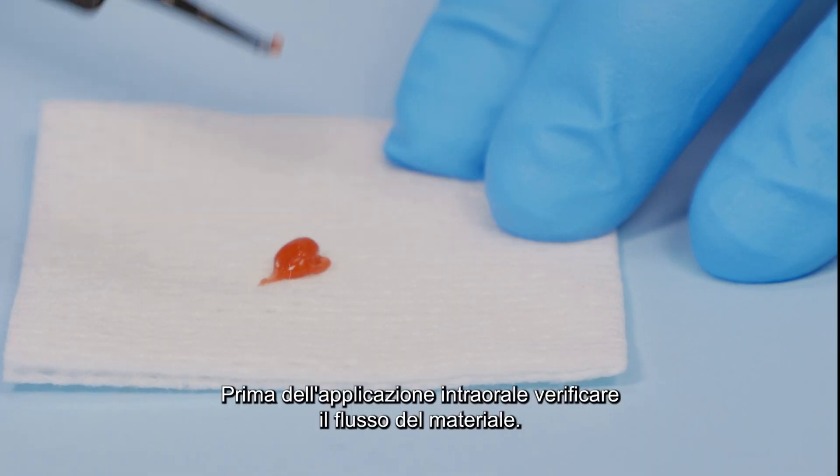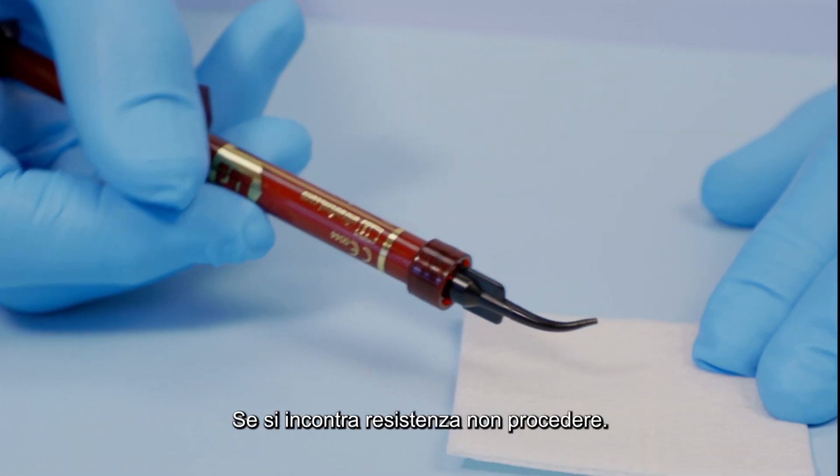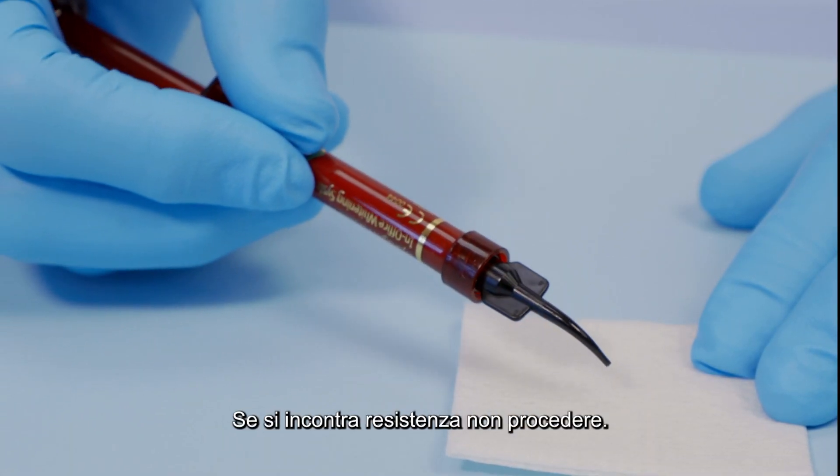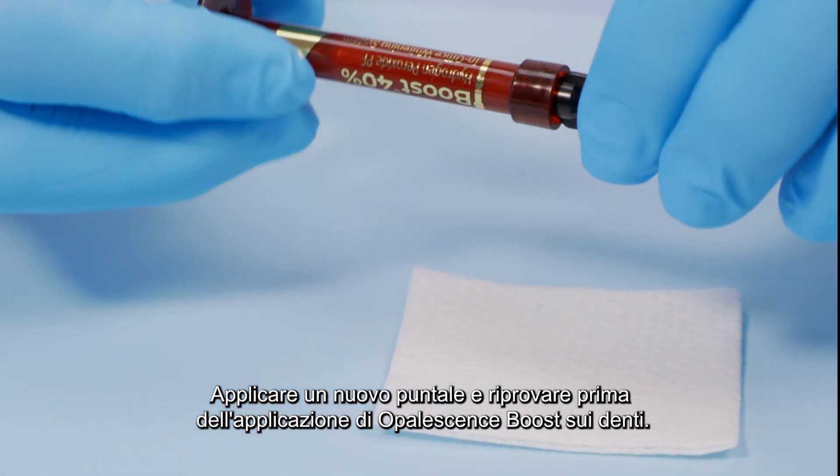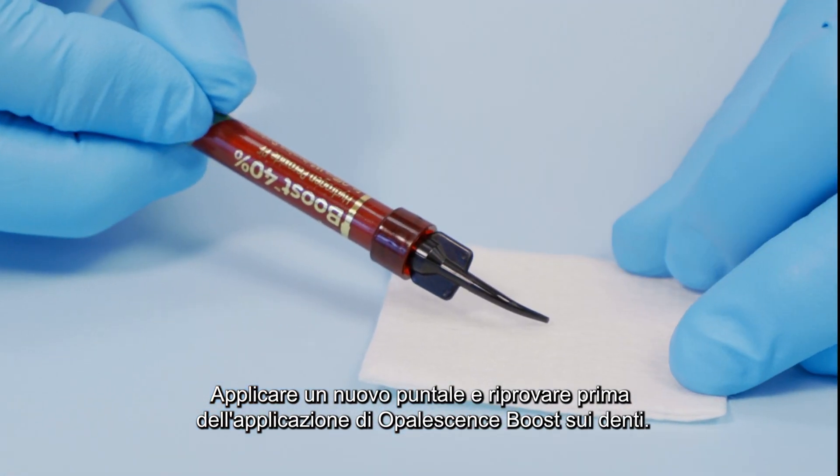Verify flow prior to applying intraorally. If you feel any resistance, do not proceed. Attach a new tip and test the flow again before applying Opalescence Boost whitening gel to the teeth.